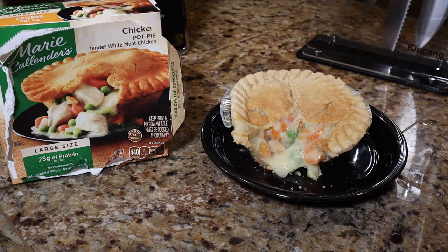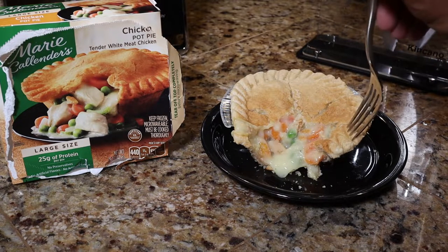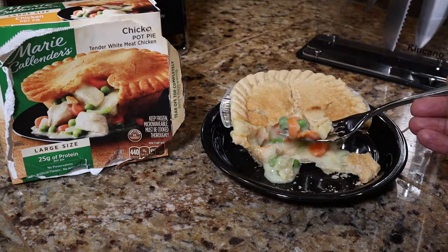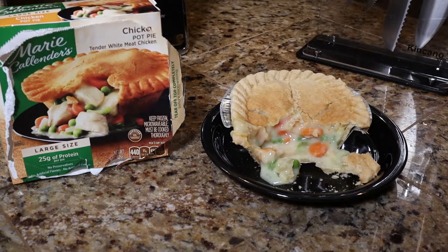As soon as I bit into my first bite, I immediately said, 'Mmm, that tastes good.' The gravy sauce is delicious — on the box it says the gravy is made from scratch, and I guess I kind of believe it. The chicken tastes good; everything tends to blend well together. One thing I will say is that when you get about halfway through the chicken pot pie, the gravy starts getting less and less. Once you have a small amount of gravy left, you are basically just eating the crust, chicken, and vegetables — for me it was a little dry at that point, but it didn't stop me from eating the whole thing.